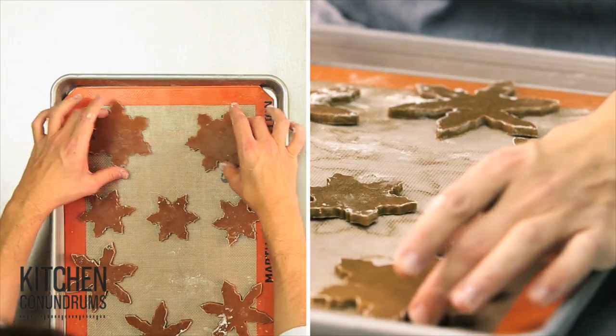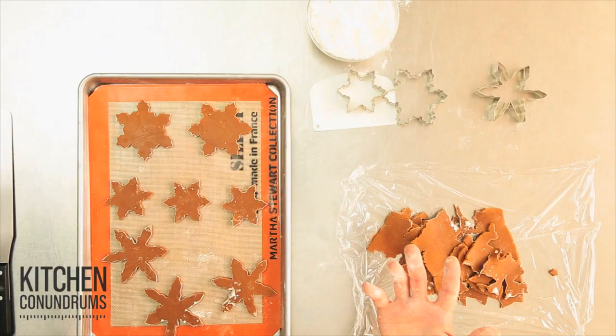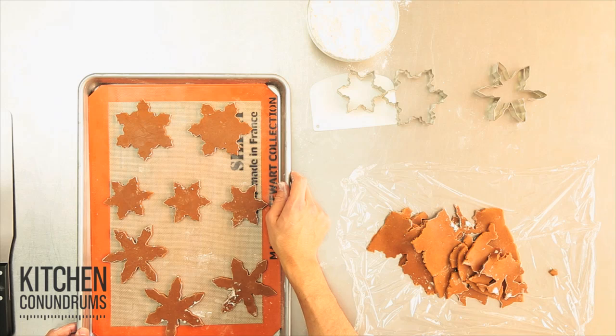Always consult your recipe for temperatures and times. This gingerbread recipe that I'm using is a 350 degree oven for about 20 to 22 minutes, depending on the size of the cookie cutter you're using. But if you're using a sugar dough recipe or any other cookie recipe, always use your recipe's temperatures and times. So into the oven.